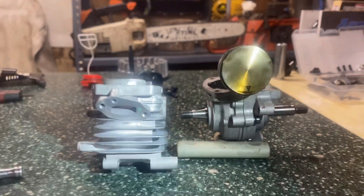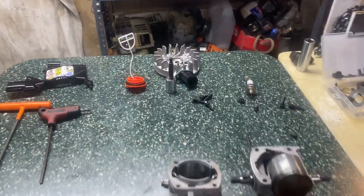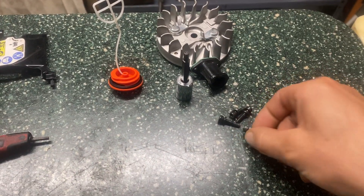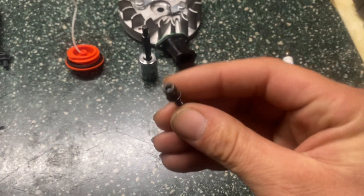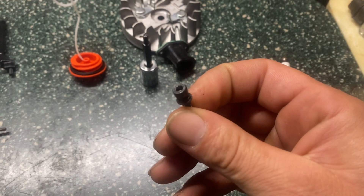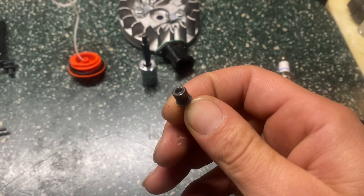It looks pretty decent. The only issue we had with this one was one of these cylinder screws was stripped out.